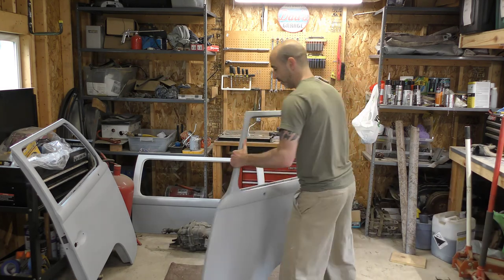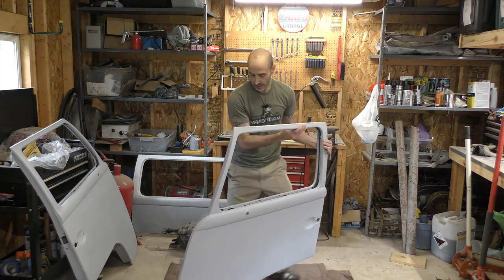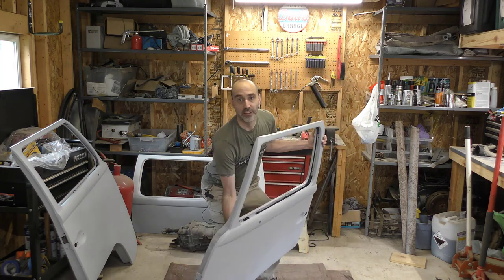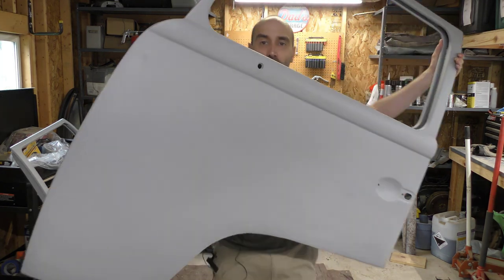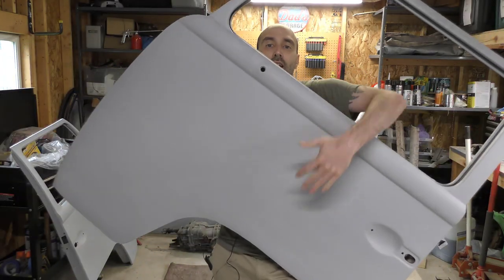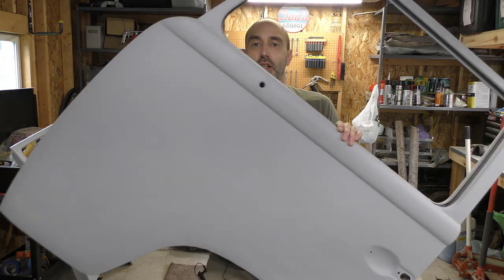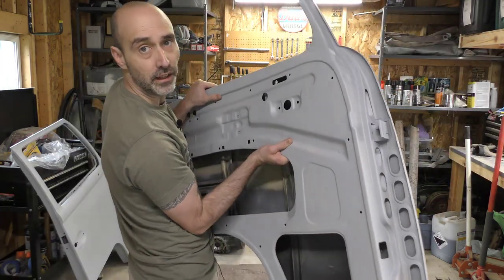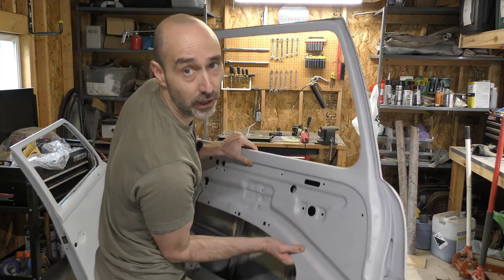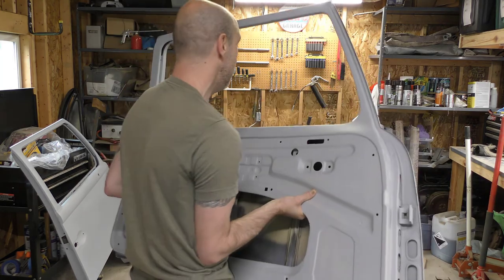Here's the driver door. This I did not get to last time, but you can see I did finish the filler. It definitely does need glazing because there's just some of that I couldn't get to, but it's looking good. And same thing — primed all the way around on the back and all rust reformed in the insides and the bottom.